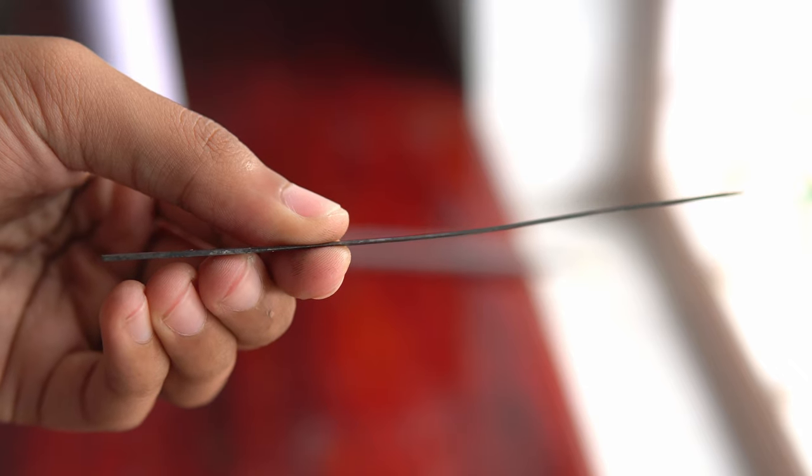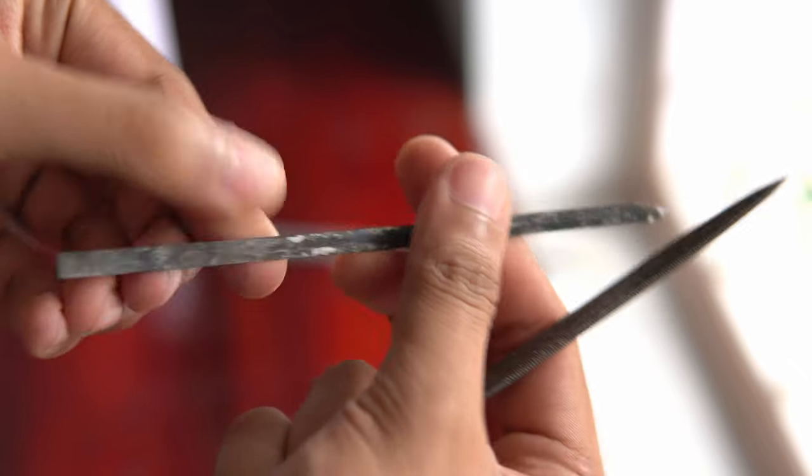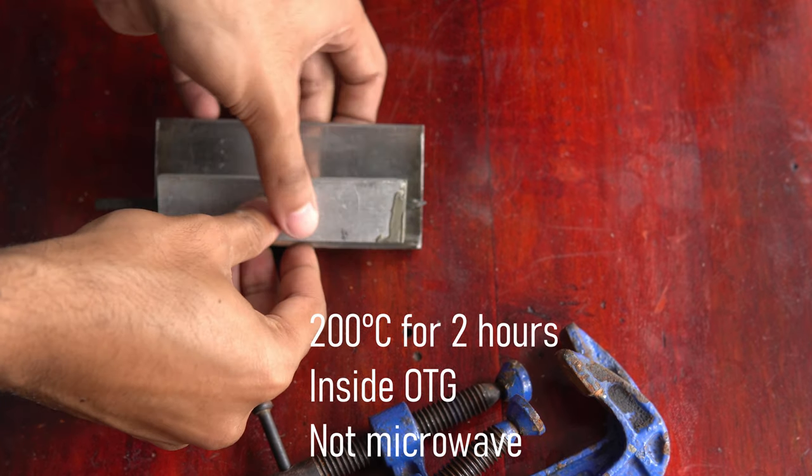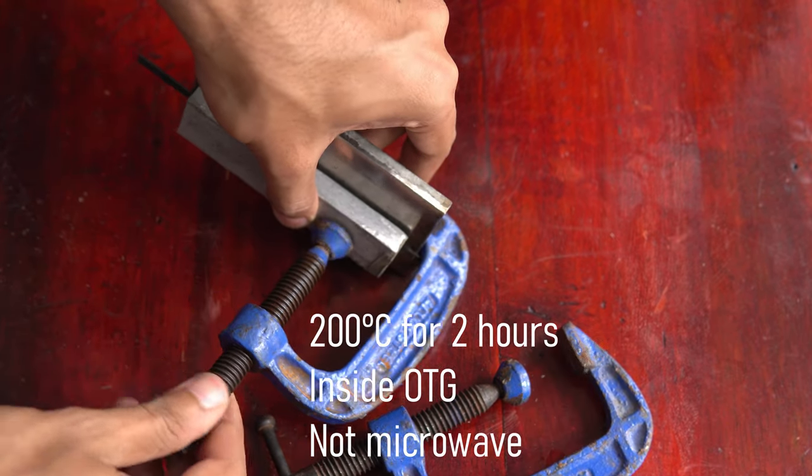There is a small bend in the blade which I will try to correct in tempering. I am placing the blade between two metal pieces and heating it to 200 degrees Celsius for 2 hours.